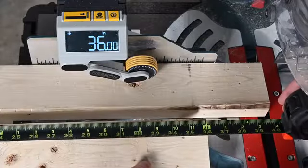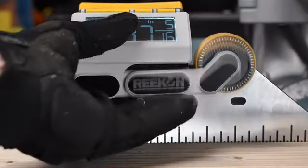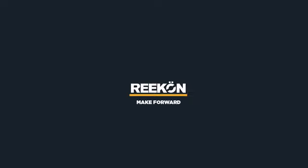The M1 Caliber gives you dead-on cuts in a fraction of the time of using a tape measure, allowing you to finish your jobs quicker and more accurately. Recon Tools. Make forward.